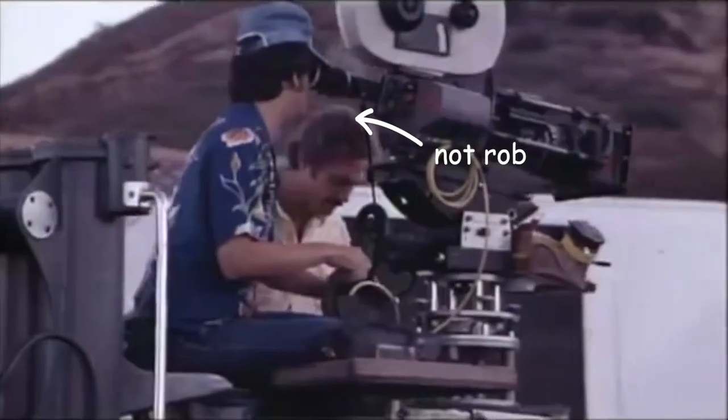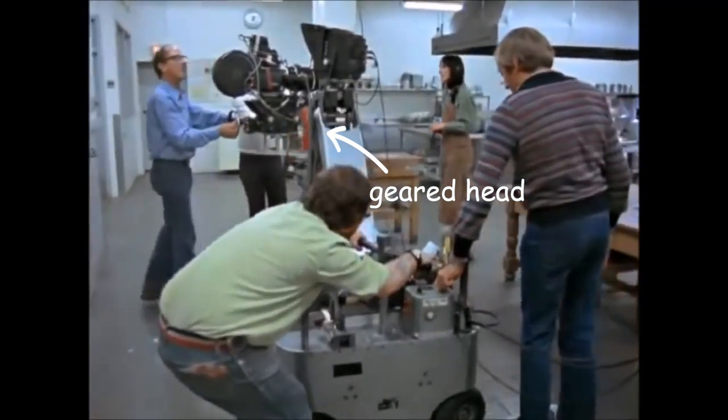Hi, my name is Rob. Today I want to show you how to make your own geared head so you can learn how to operate with hand wheels like a pro.